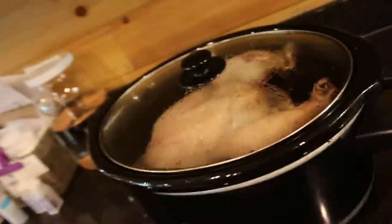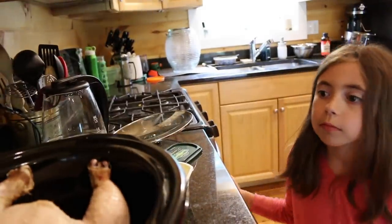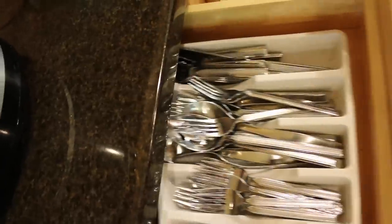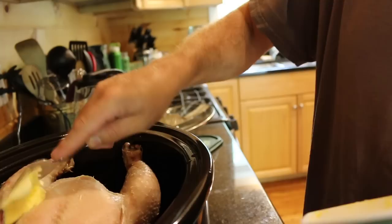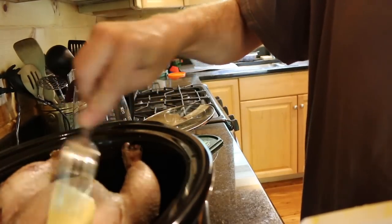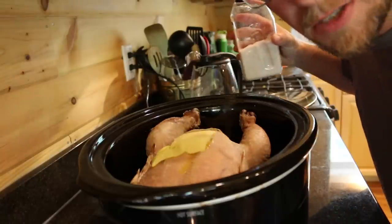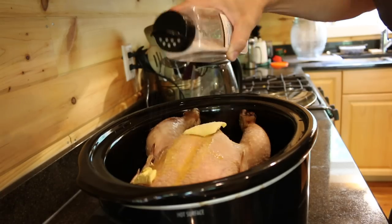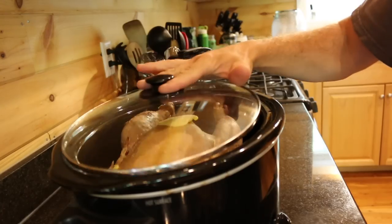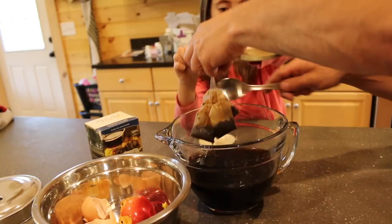We have a pasture-raised chicken cooking in the crock pot. Oh, it smells good, don't it? Now that it's defrosted somewhat, I'm going to stick some Kerrygold butter on it. And the only other thing we're going to put on there is some pink Himalayan salt. That's the best part about pasture-raised meat — you don't need to do much to it and it has awesome flavor.